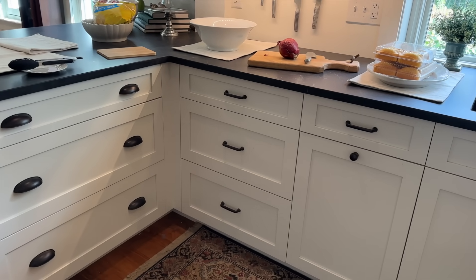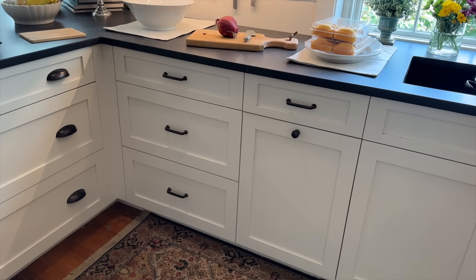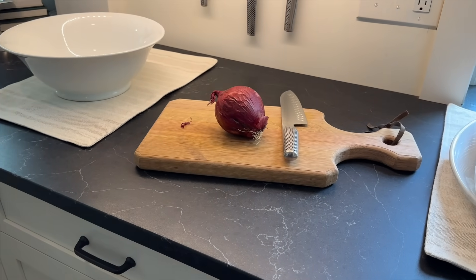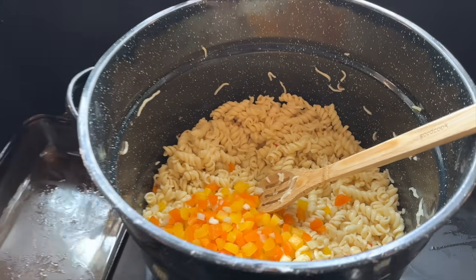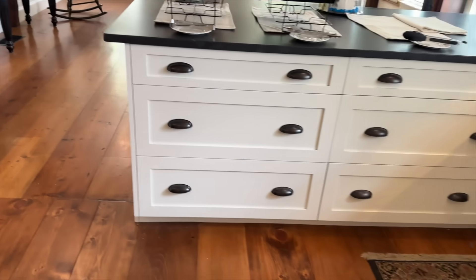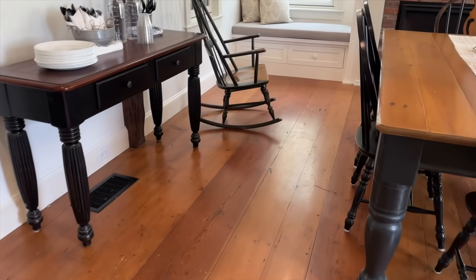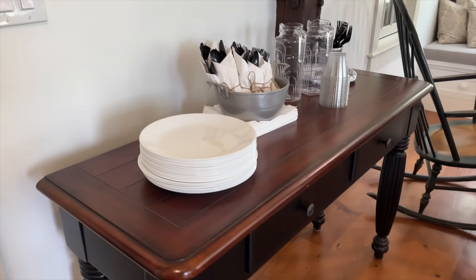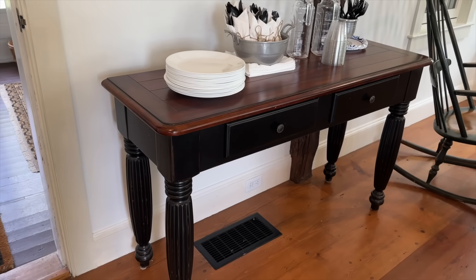We'll have all the meats, potato salad, pasta salad, the sautéed veggies, and cornbread. Right now I'm just getting ready to dice up some onion to put tiny dices inside the pasta salad. I still have to make up a cheese and meat platter and put some nuts around. The sofa table from the middle of the kitchen — I thought I'd put it over here; right now it doesn't fit against the wall because it's too long, but it would be a great place for them to grab a dish.